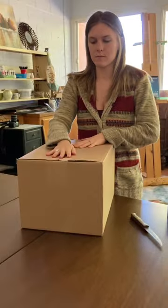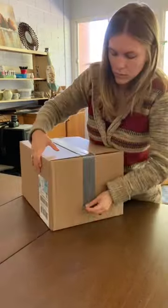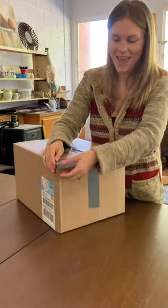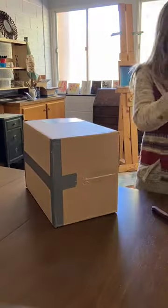I just entered the second block of the Evolve program where I will be studying proportional drawing. In order to do this I'm going to need a controlled lighting scenario to set up my still lifes. I followed the directions provided for me in my lesson.